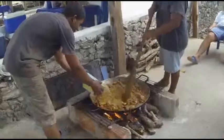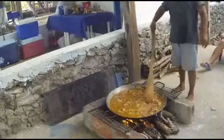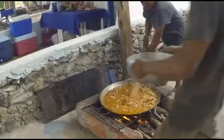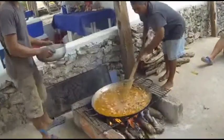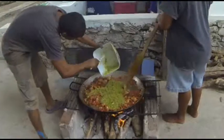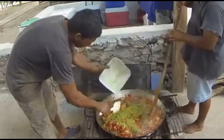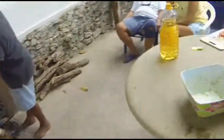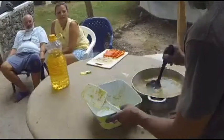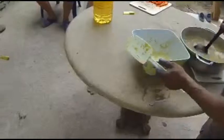Now the final step — on goes the soup. On goes the rice as the next step, and the soup is a fish head soup that has been pre-prepared and will go in last.